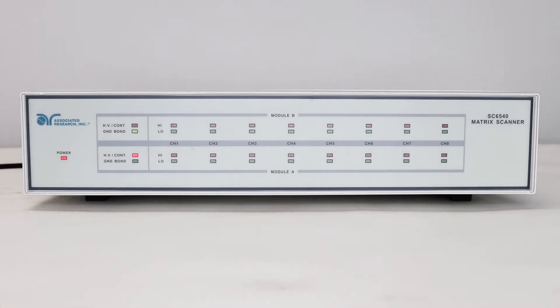In this video, we are going to show you how to use your SC6540 with a Hypot Ultra to create a complex automated test setup. The SC6540 scanners are a series of high voltage and high current multiplexers that allow the user to configure a DUT for multi-point automated testing.